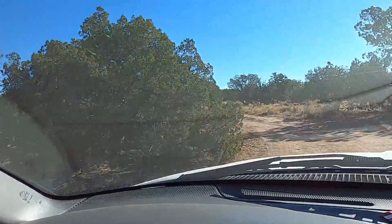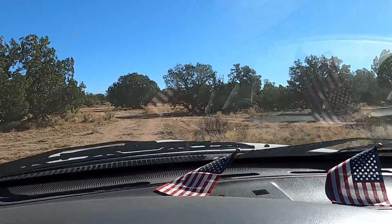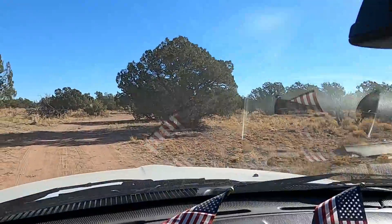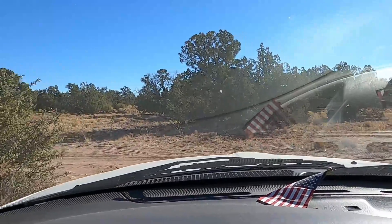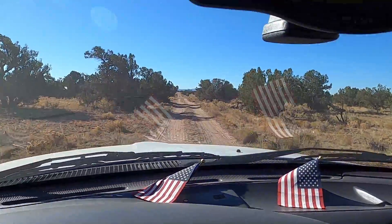Things are winding down here on the property. We're getting more and more things done in preparation for leaving for the season and coming back probably sometime next spring. I'm going out my driveway and not taking the long driveway I have between our two camps — it's been generating a lot of dust that's been making its way into the RV. So I'm going to go around on our easement driveway so the ground stays undisturbed and there's not quite as much dust created.